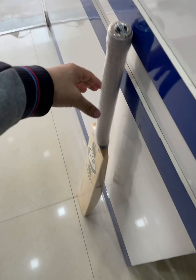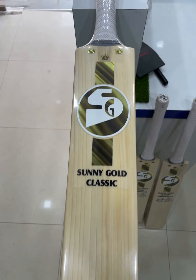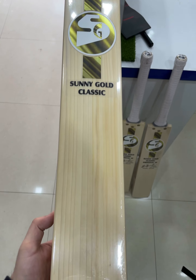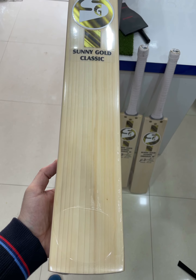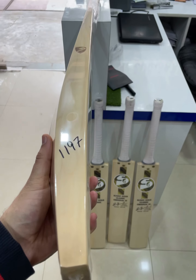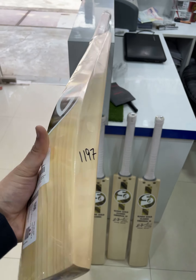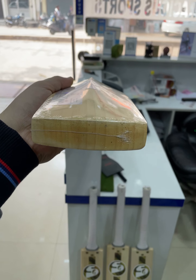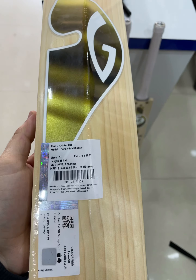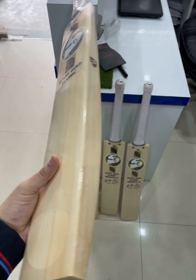The last one is again the Sunny Gold Classic — looks amazingly premium, guys. This one is at 1197 grams.